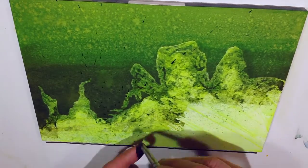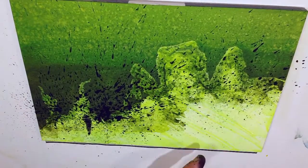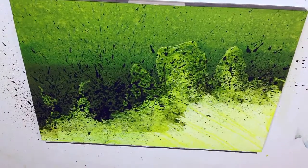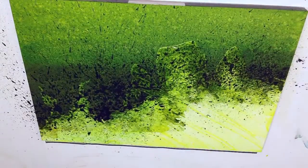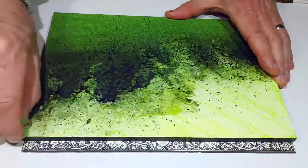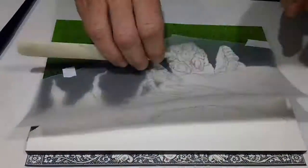Wanting to have that background really go dark at the edge of where the leaf will be, I started spattering in some dark blacky greens with a toothbrush. And I blotted some of them off if they were where I didn't really want them. Once I was happy with the background, I hit it with the hairdryer again and then peeled off the frisket and transferred over the sketch for the foreground.